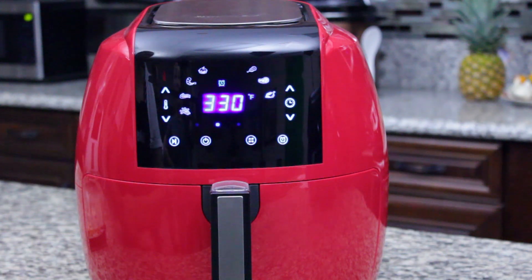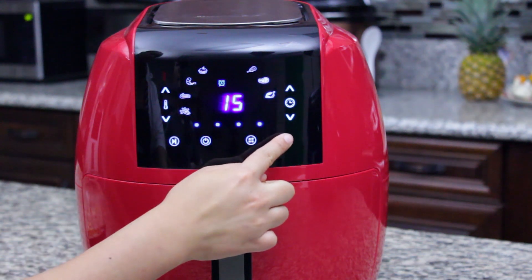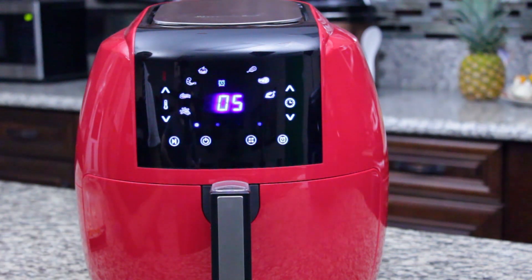If you want to make changes to a cook cycle, press the pause start button. Four dots in the cooker will blink repeatedly. Make your changes to the time and temperature, and when you are ready to resume, press the pause start button to return to the cook cycle.